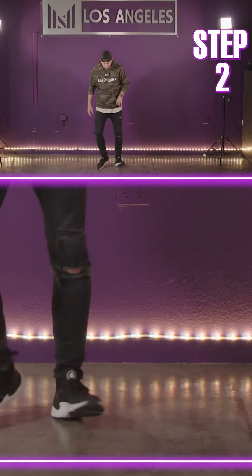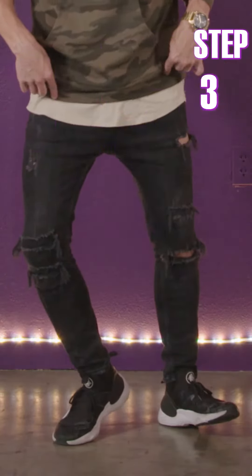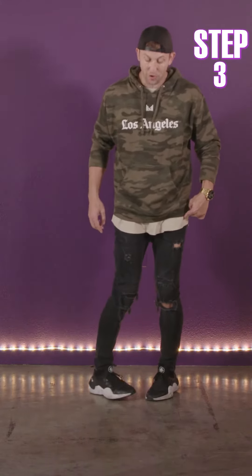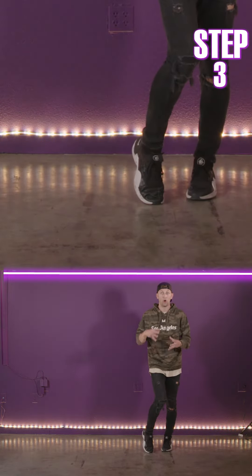Let's try a little faster — going toe heel over to the side. Step three is just combining it. As you do this toe heel, you're gonna push your foot out. Then as you do the next toe heel, you're gonna pull your foot in. So as I open my feet up, I push out. As I bring my feet in, I pull in. So it's all seamless.